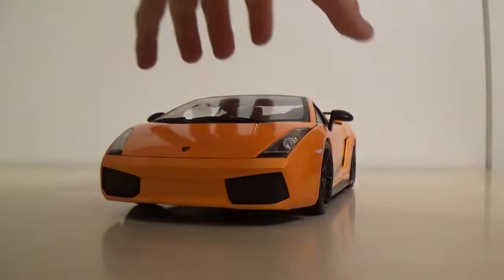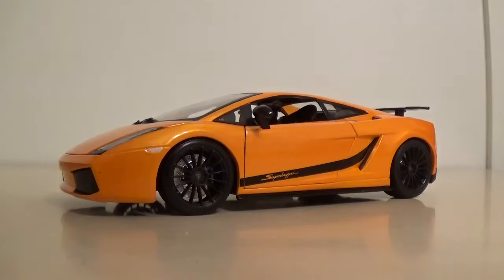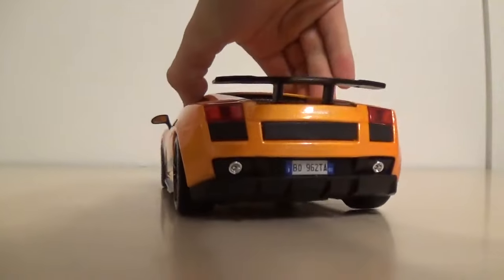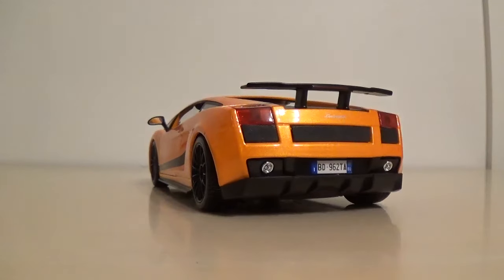I don't usually like Lamborghini Gallardos - it's never been one of my favorite cars as a model or as a real car. I've just never liked the Gallardo, which is kind of funny because a lot of people really like the Lamborghini Gallardo.